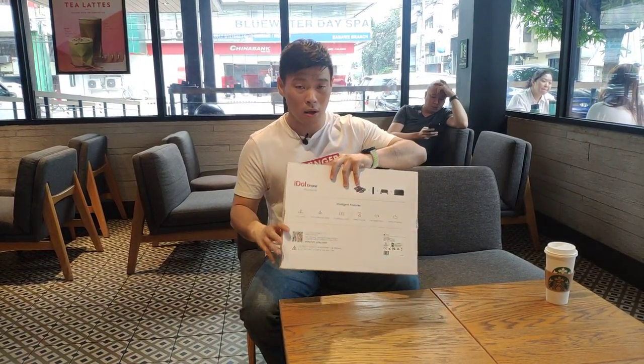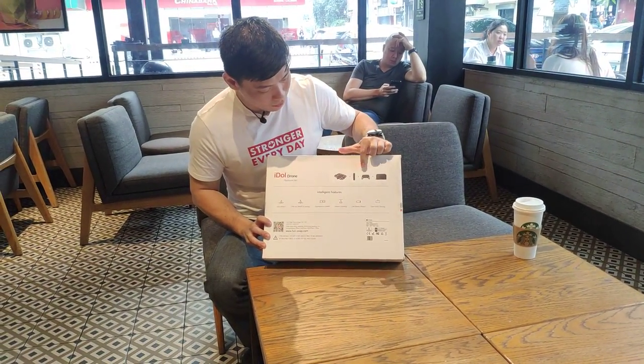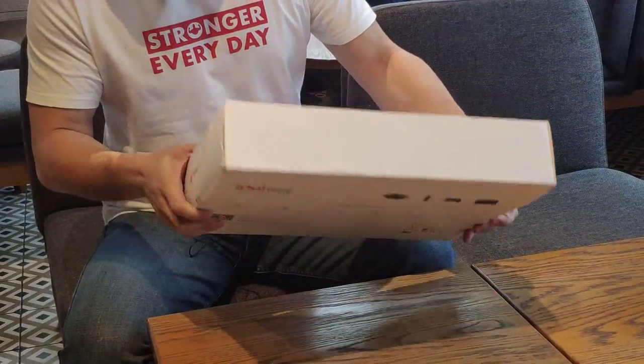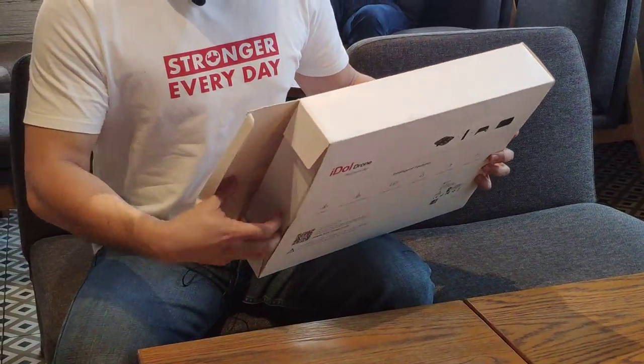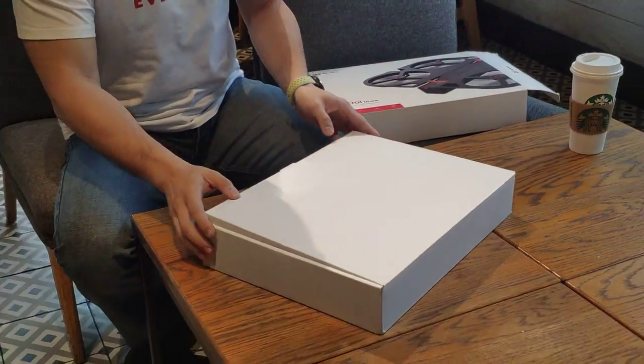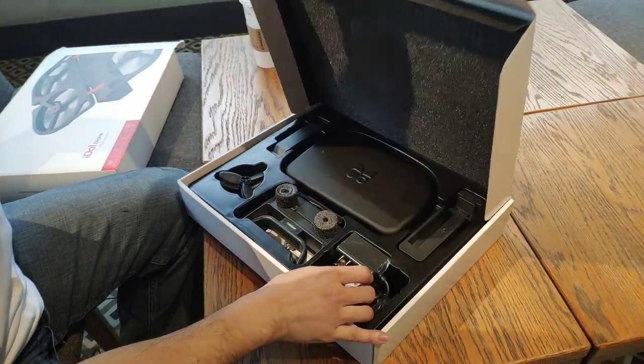I'll go ahead and check this box. So we have here inside: the drone itself, the battery controller, and of course the pouch. I'm sorry, I'm confused. Okay, this is the thing you have. So the package was really sent to me from China.